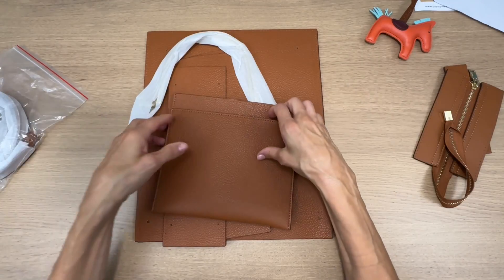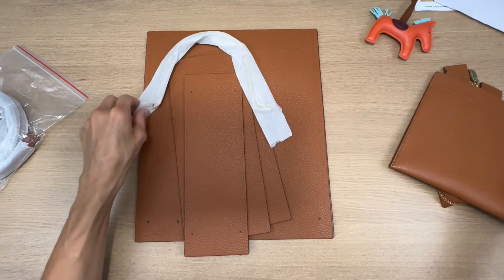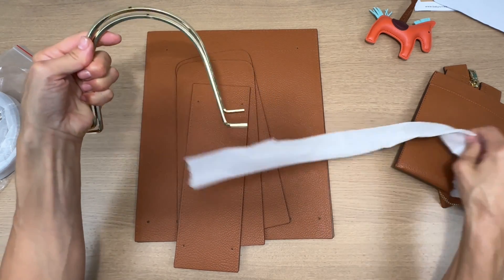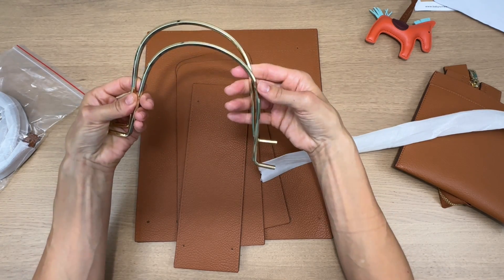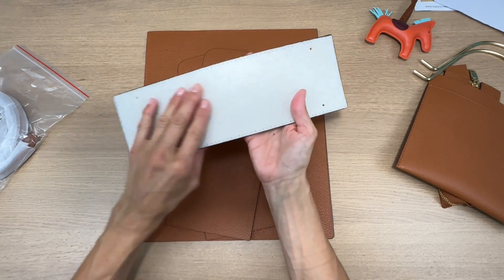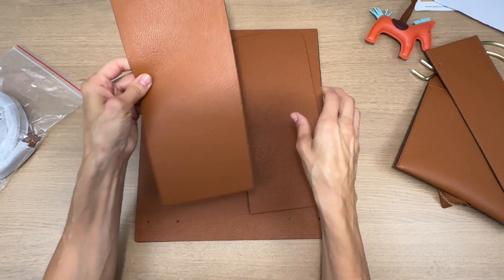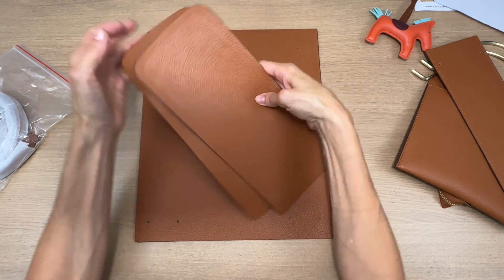That zipper there was like beyond luxurious. So this is my inner slip pocket. And then I ordered the version with the metal handles because I really like this look. I love the look of caramel leather with gold hardware. Again, all the pre-cut pieces, and you can see how perfectly and precisely these holes are cut for your hand sewing.